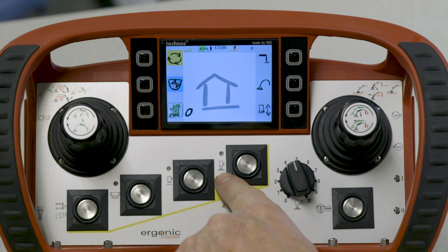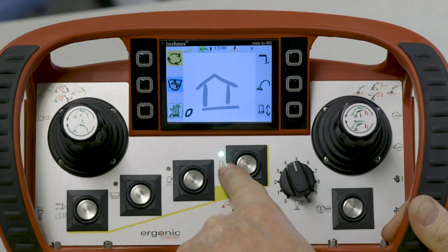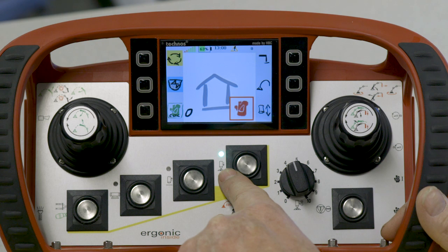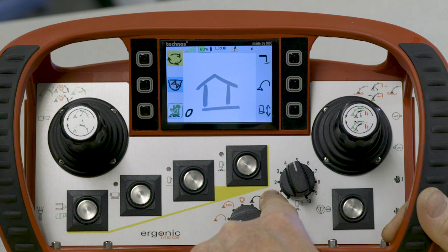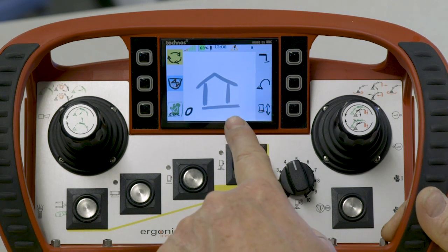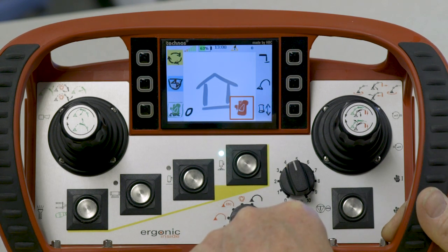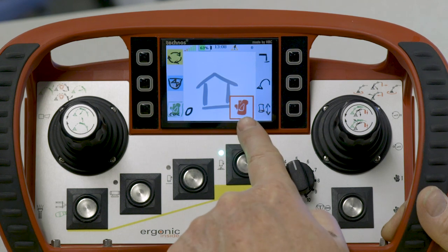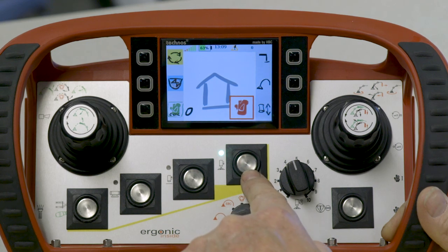Next on the dial, we have the icon of a tip hose with the arrow pointed down — this is pump on forward. When the operator activates it, we see the LED come on. Pump on and pump off is by push button. When I turned the pump on, the pump did not start stroking because my engine RPM is too low. The feedback on the screen tells us the condition of the pump, if there's a fault or if there's a problem.